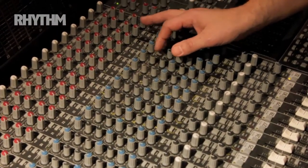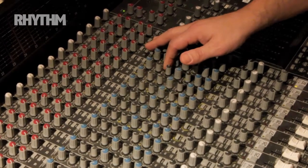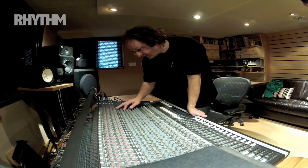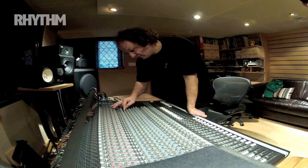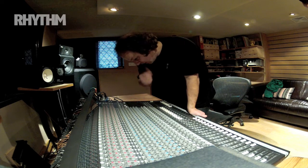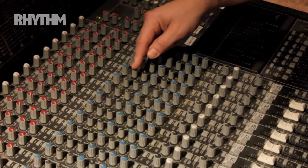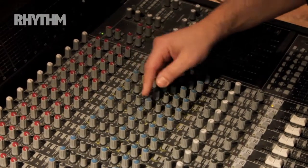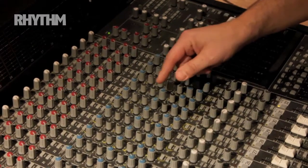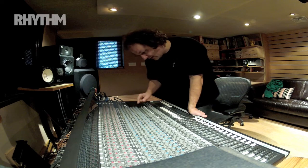On the floor tom I'm adding about 5.5 kilohertz — that's high mid or low top. On the high tom, I'm boosting a tiny bit of just over 1kHz and I'm cutting a little bit at about 300 hertz. That's it.